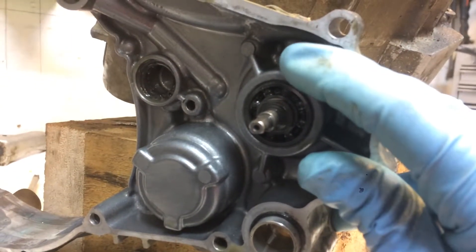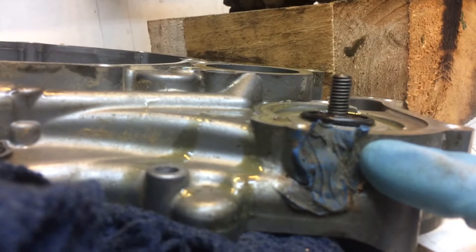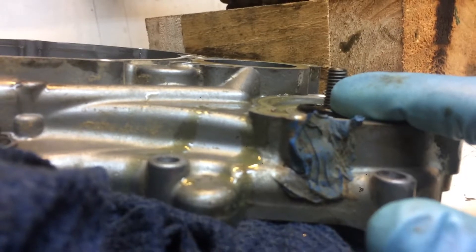And you can see in there, there is a channel where the coolant leaks out from — a hole in the bottom of the case — when the seals start to fail, telling you that there is a water pump leak.